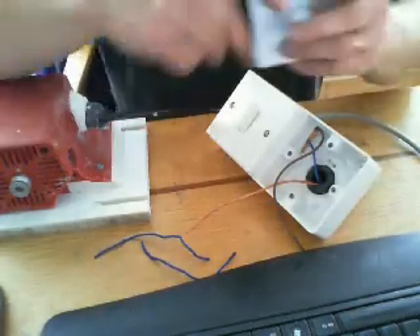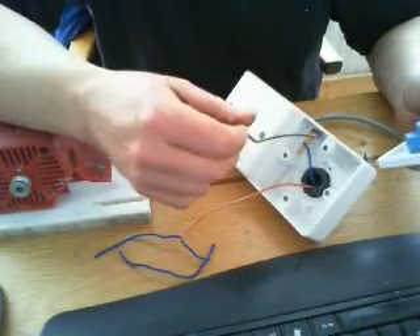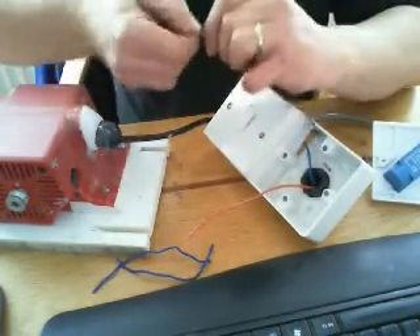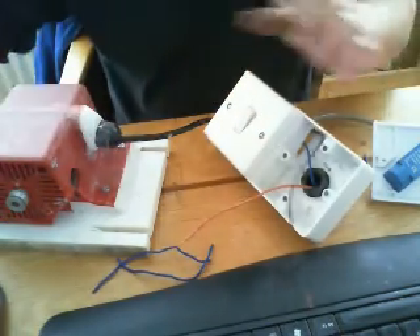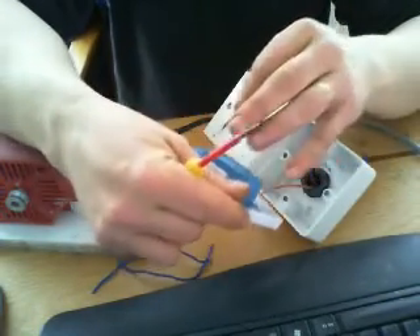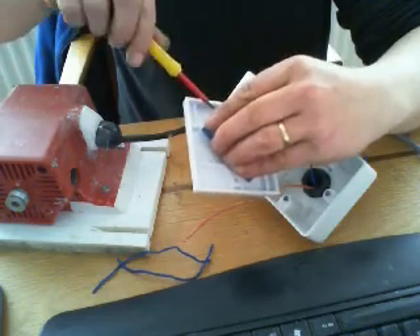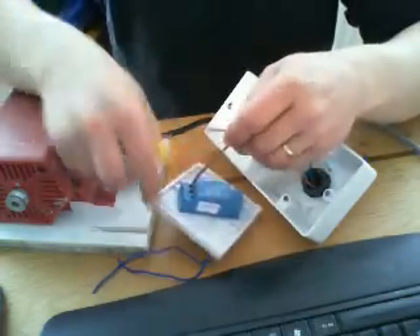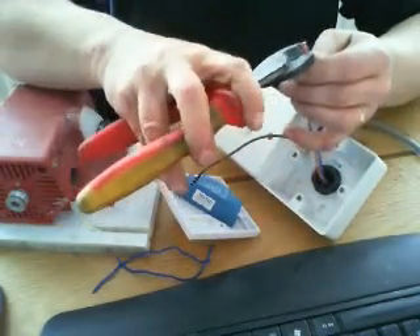Dealing with this side here now with our two power wires — again, this is coming from the supply. You can see where it's coming through from the other side and it's coming from the supply. That one goes into your common — now it matters on this one; normally on switches it doesn't, but on this one it does matter. So that one goes into the common, and this one goes into the L1, which is your live out basically.